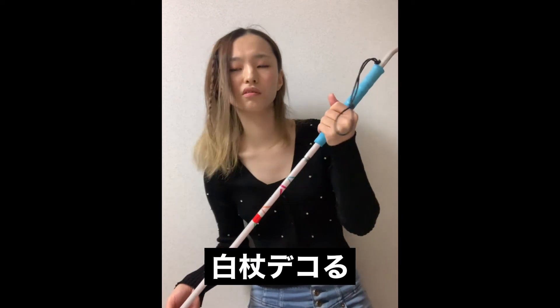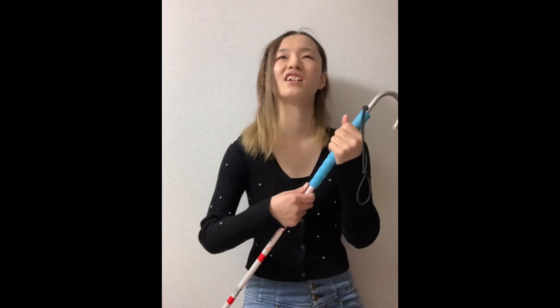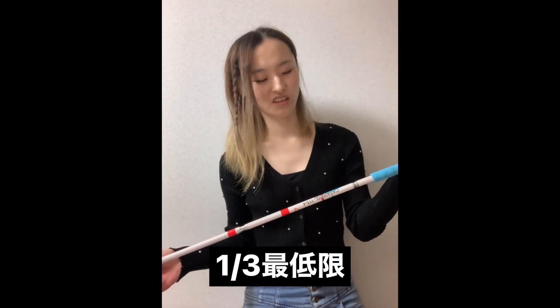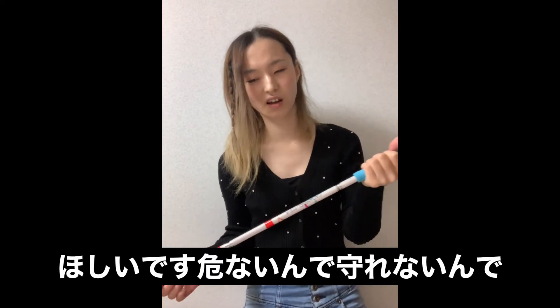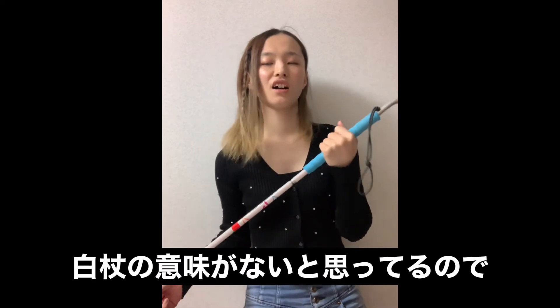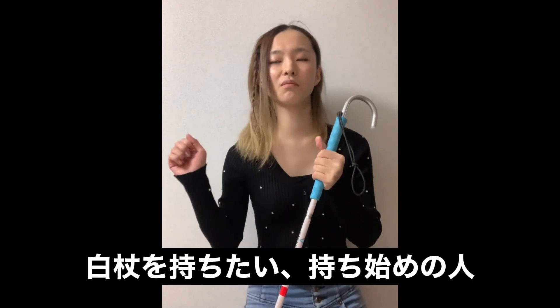持ち手が水色で、これを伸ばすとだいたい115センチです。先がボールチップ、円形の丸いやつですね、コロコロが付いてます。一番下も青いです。白杖の大部分は白にしてください。白杖をデコる人が増えてきて気になるのが、白杖の本来の意味を忘れてないかというところ。最低限3分の1は白にしておいた方がいい。白杖と認識されなければ意味がないので。